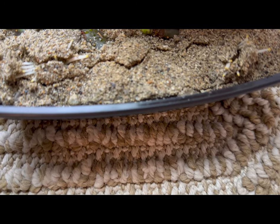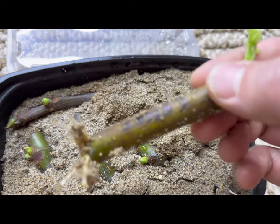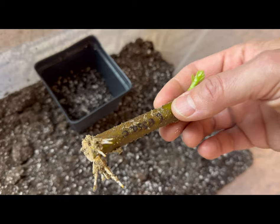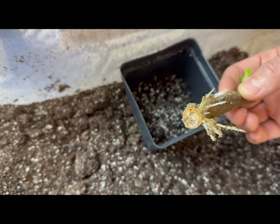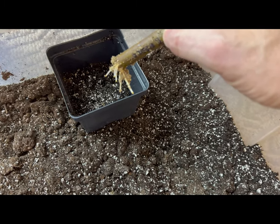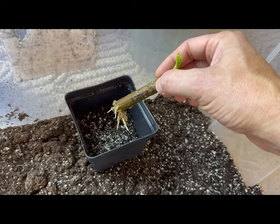I'm going to pull them up very gently — this is the first time I'm doing this, so you get to see the success or failure at the end of it all. So that's what it looks like. I'm going to put some Mycos right on the roots, and this is ProMix HP which also has Mycorrhizae in it. I think that's a critically important element to getting a lot of good strong root development. I'll come back after I get this potted up.